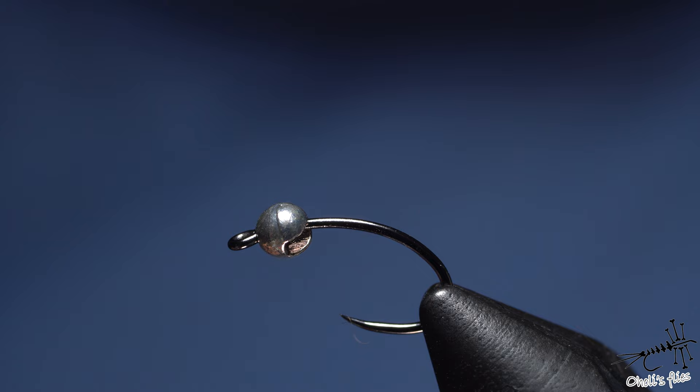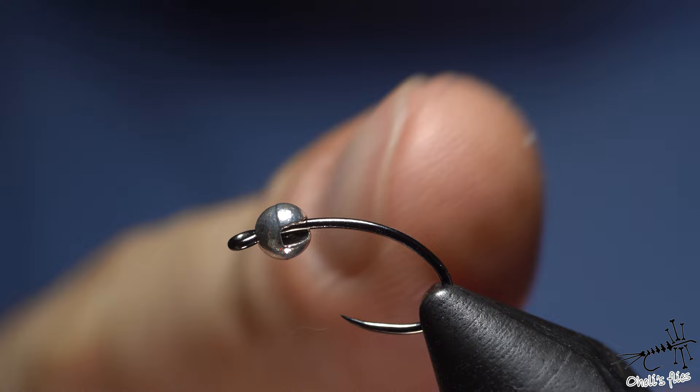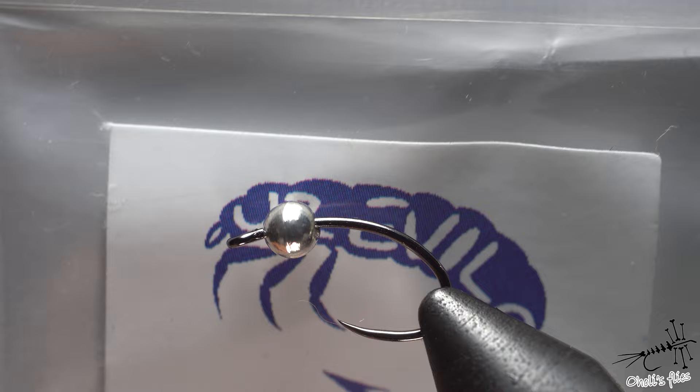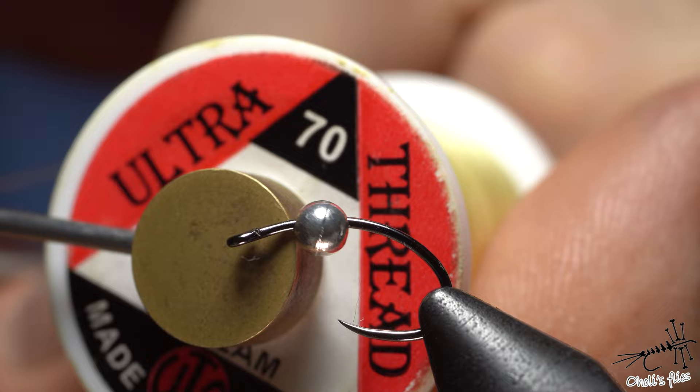First of all, I'm going to put the hook and the tungsten bead in the vise. I'm using a relatively universal hook — it's size 14, a little bit on the large side for me right now because I like to use smaller. But what I'm going to do is not use the whole hook, which will give me a smaller fly on a bigger hook. This will increase my hook rate, and the stronger hook will hold fish better. It's size 14 as I said — Chinese brand — so use whatever hook you want.